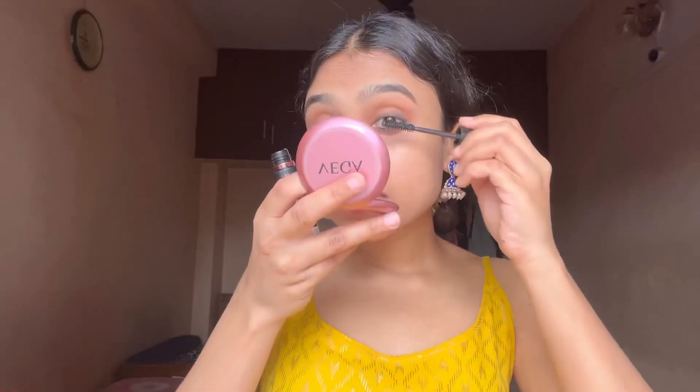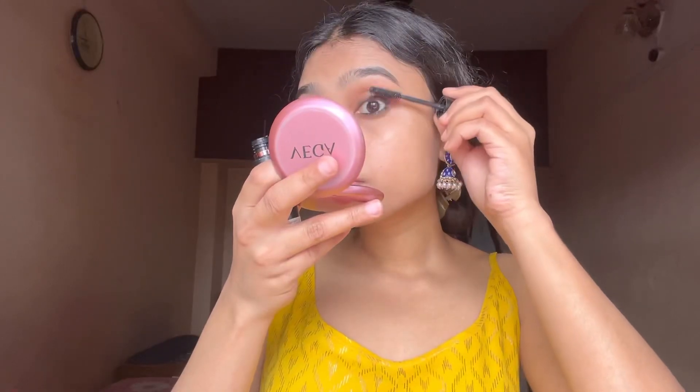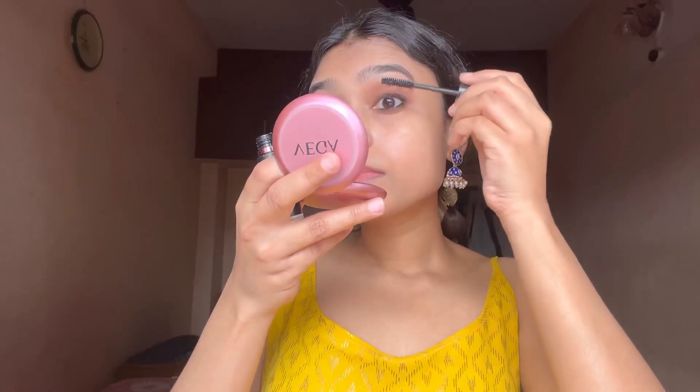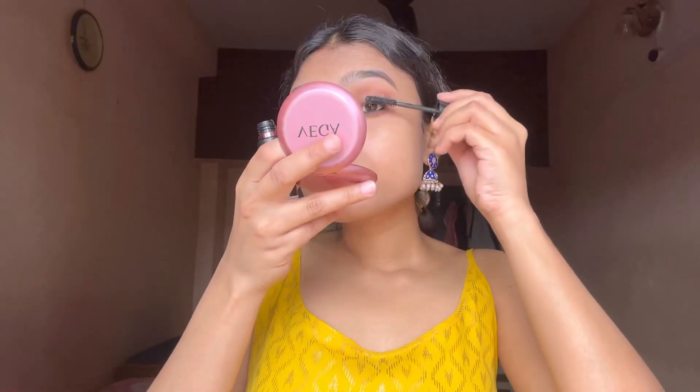Now it's time to apply mascara. I mentioned I'll be using budget-friendly products and I have four or five of them. The smoky look is my first attempt at eyeshadow in a long time, so I may not be perfect, but I'll be better next time.